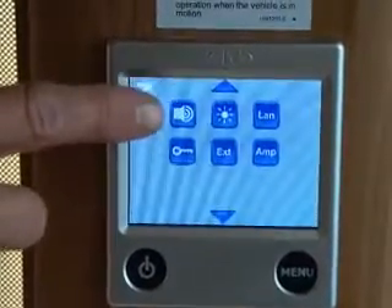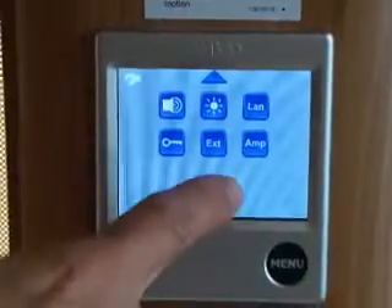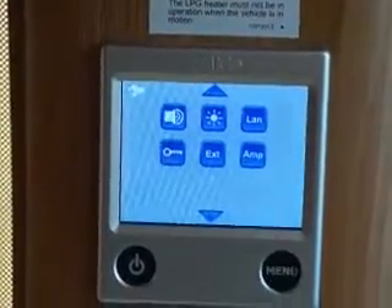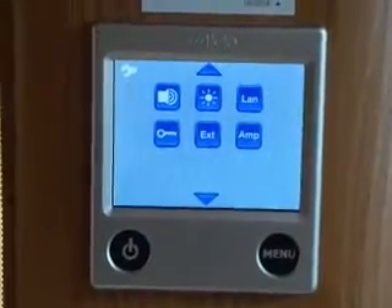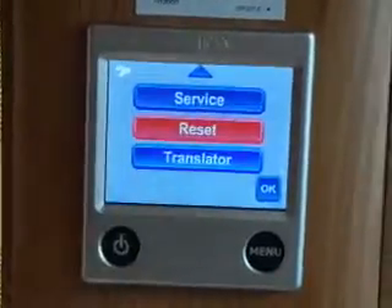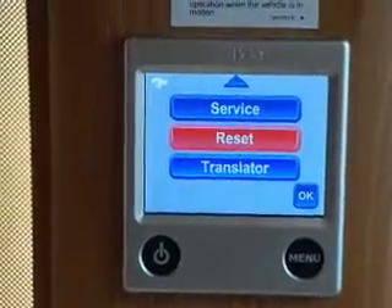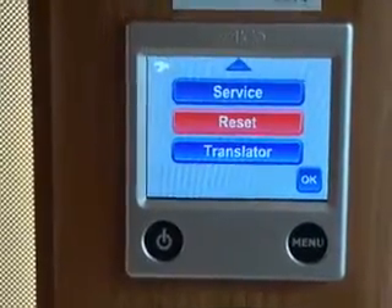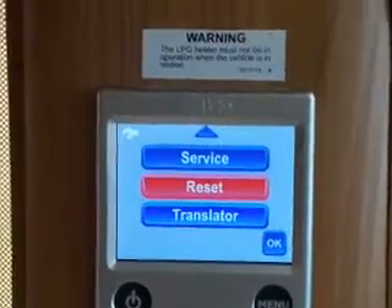You can switch off the screen beep, adjust brightness, change the language to French or German, and lock the screen to prevent going into further menu settings. There's an option for an external iPhone app if added. The amperage setting lets you reduce the amps the boiler uses if you're tripping the bollard — just reduce it until you stop tripping. Reset, highlighted in red, returns to factory settings. The service button gives technical information about temperatures and boiler status, useful when speaking to an engineer. The translator port is for engineers to plug in externally.